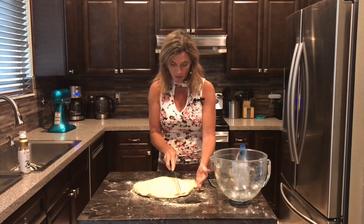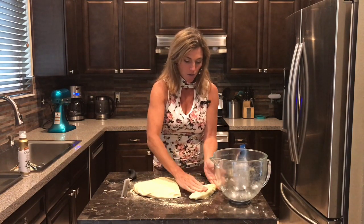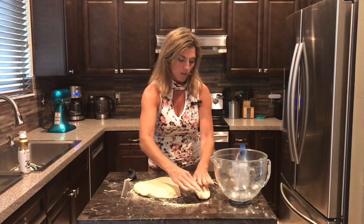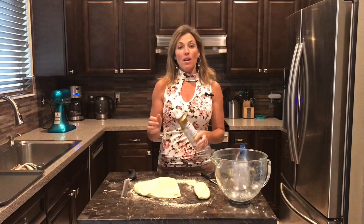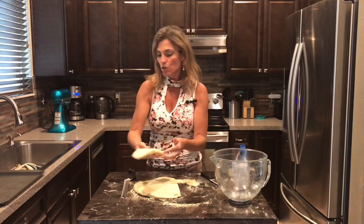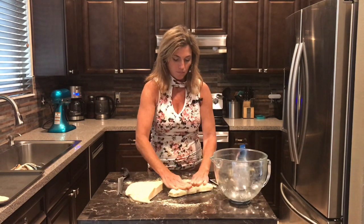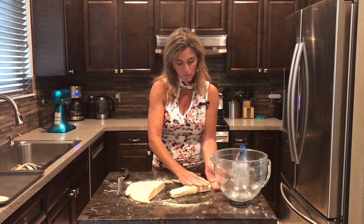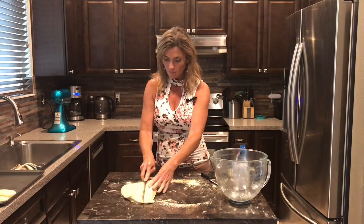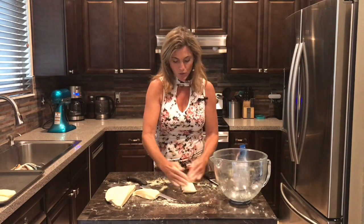We're going to cut it into about seven to eight pieces, then shape each one — round the edges a little bit to form it into a sub roll, almost like a breadstick but a little wider. I have the oven preheated to 400 degrees, and I have a baking sheet lightly sprayed with cooking spray. Transfer each piece over — when you cut them they're kind of shaped already, so just round those edges a little.